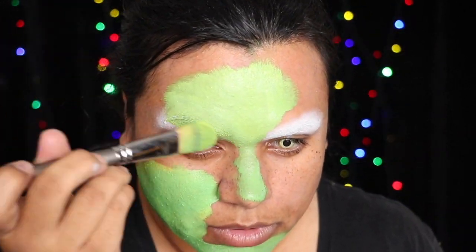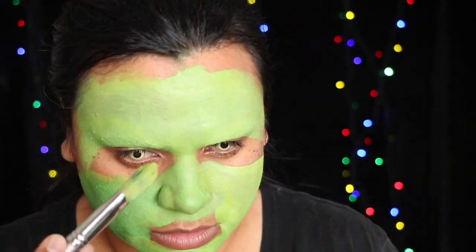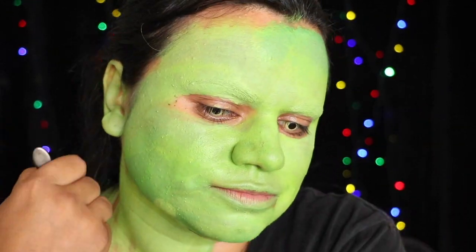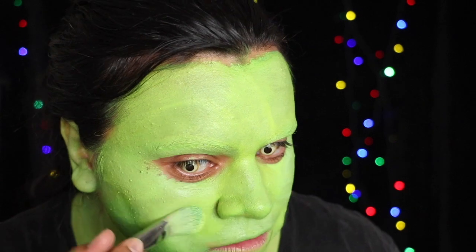I flatten my eyebrows so I can paint on new ones like the Grinch's, and I mix the dark green paint and a yellow to get a Grinchy green shade to paint my whole face and neck. Apply a yellow paint to highlight the forehead, chin, under eyes, and nose.